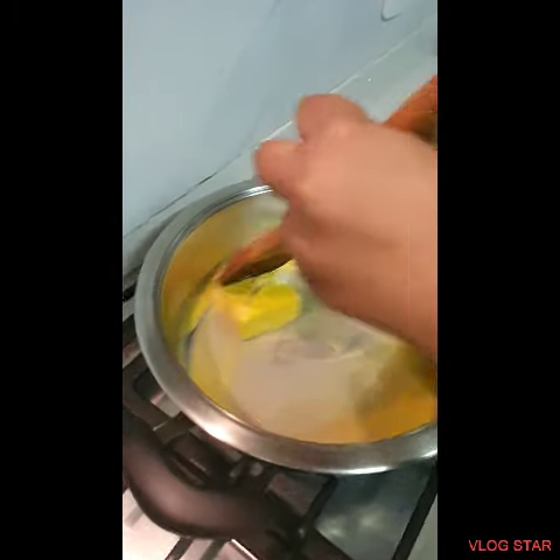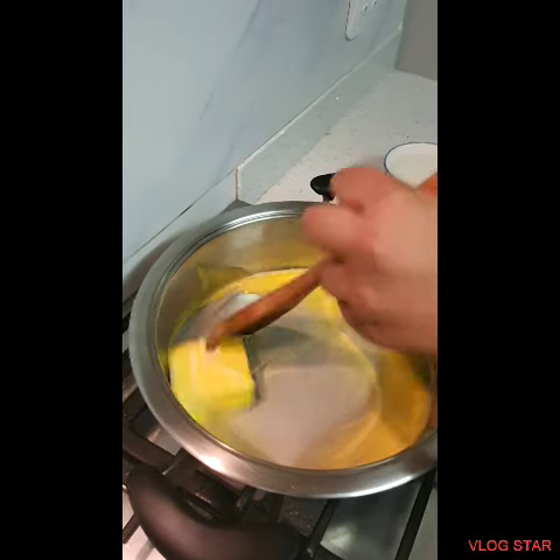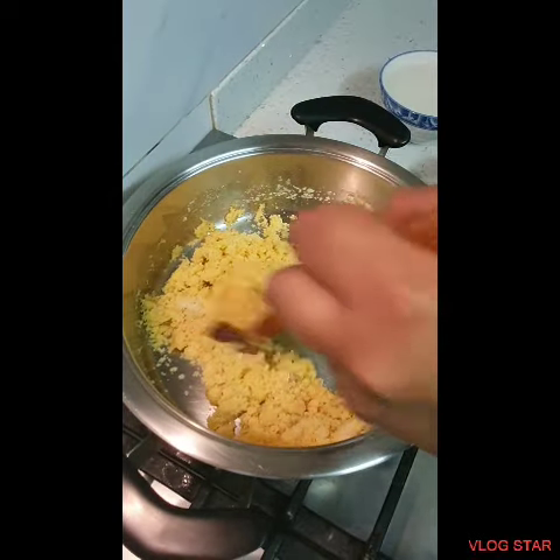Over here I'm melting 125 grams of butter. Once the butter is melted, we're going to add our semolina. I'm adding my spices and now I'm going to toast this until it's nice and golden brown.